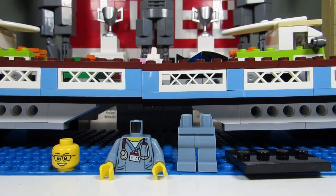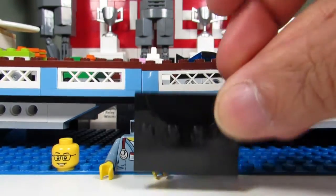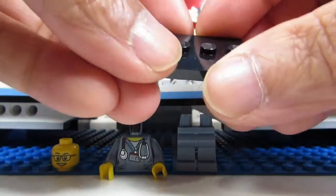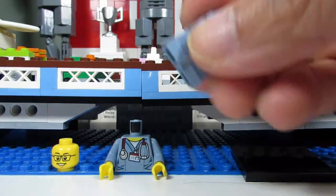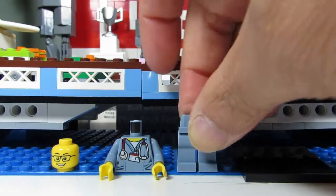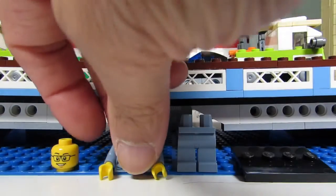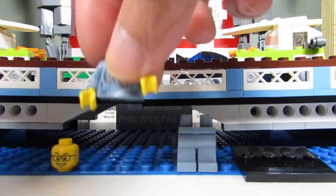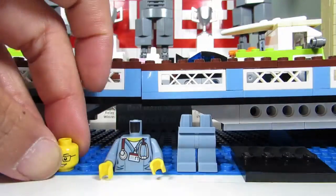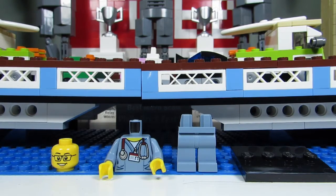Before we start I'm going to go through some basics — things you have to feel for and actually ignore. Every blind bag will have a little plate, so when you feel it just ignore it. You'll feel for legs, and if it's wiggly you'll know it's a big person's legs; if it's not wiggly it's probably a short person. There are only two short people in this series. Ignore the torsos and all the heads because you won't be able to distinguish them. Basically you'll be looking for the accessories.